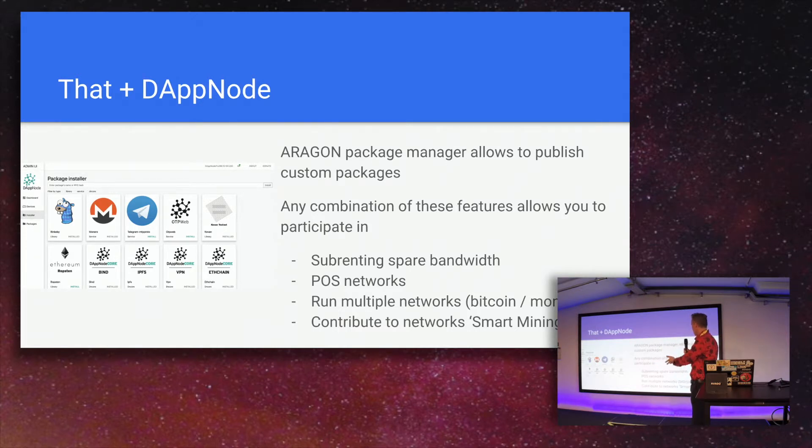It's also possible to run multiple networks — not limited to Ethereum alone. You can install Bitcoin, Monero, and so forth. The whole concept combining bandwidth, disk space, and availability is what we call smart mining: contributing and potentially earning crypto by running software. It's not a reality right now, but it has the potential.